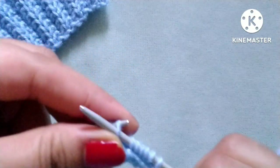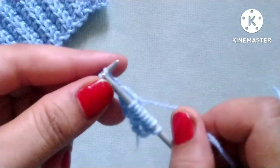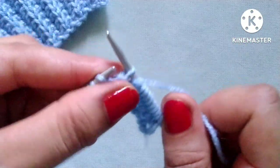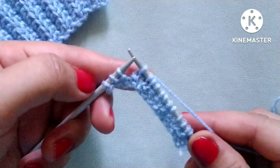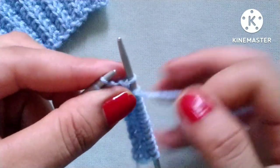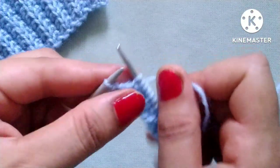Repeat — yarn in front, slip one stitch purlwise, yarn in back, knit three stitches: one, two, three. One more repeat — yarn in front, slip one stitch purlwise, yarn in back, knit three stitches: one, two, three. At the last three stitches: yarn in front, slip one stitch purlwise, yarn in back, knit one stitch, yarn in front, purl the edge stitch.